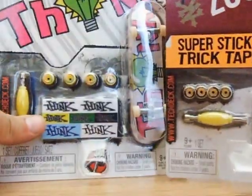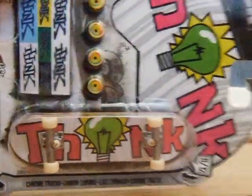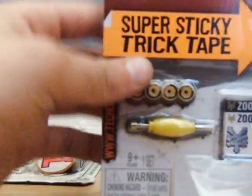Hi guys, SuperSkylanderFans here, and today I am going to open two Pockets of Tech Decks. One is a Tink board, and one is a Zoom York.